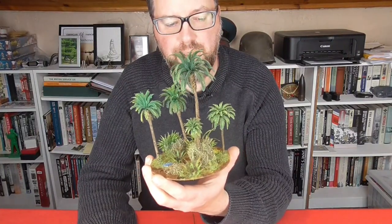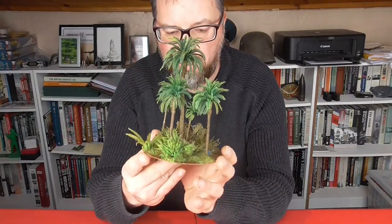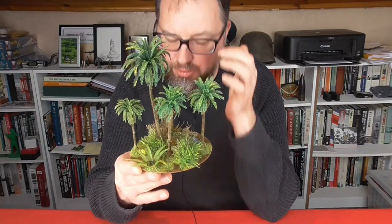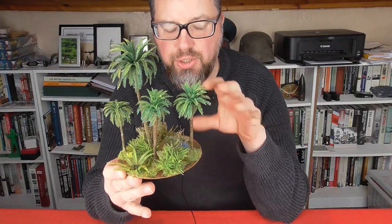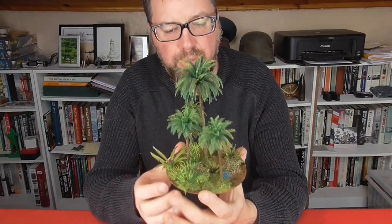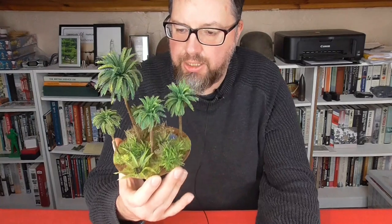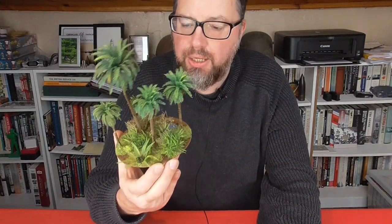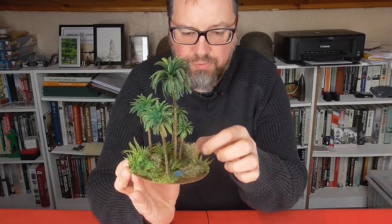Hello and welcome to this tutorial video where I'm going to show you how I've made this patch of palm trees for jungle terrain. I use these in Malaya for my 15mm figures, but they can be quite easily used for 28mm, 20mm, most sizes really, probably all the way down to 10mm. In this video I'm going to show you exactly the steps I've taken to create this, step by step, and you should hopefully end up with something like this yourself. So let's dive in.